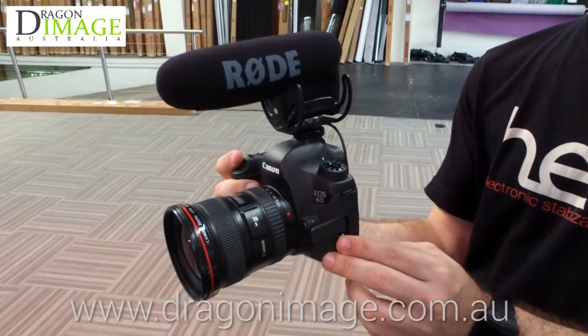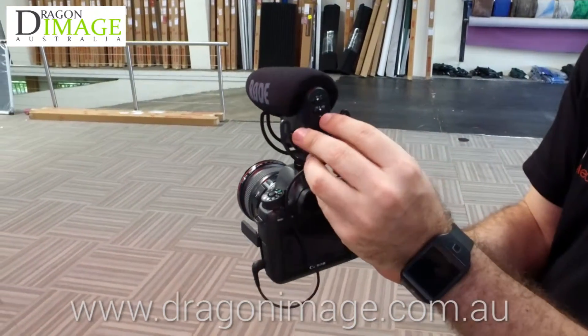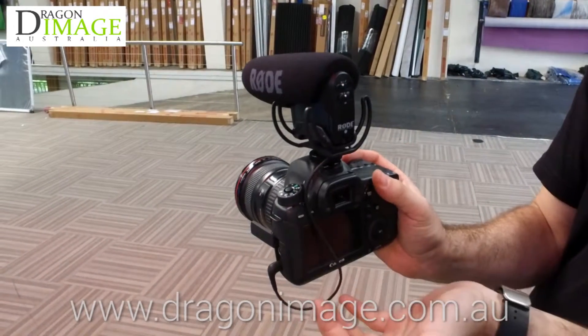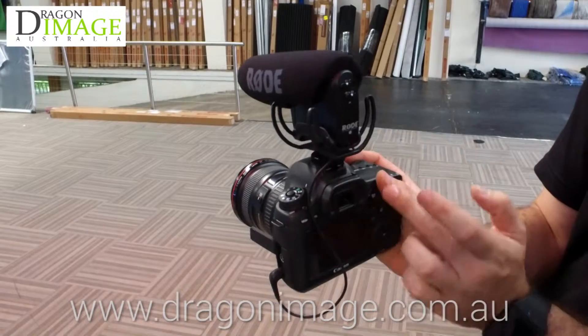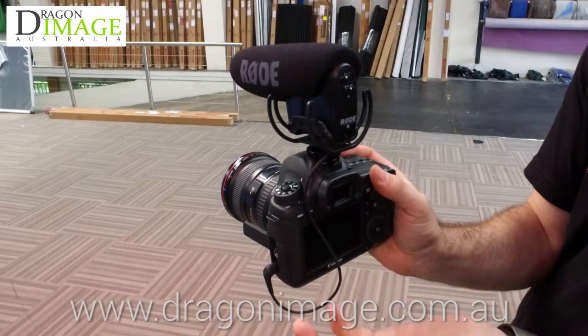Mini jack straight to the side of the camera. The advantage of this particular microphone is the fact that I have control over the output. I've got a minus 10, a zero, and plus 20. For anybody using this with a DSLR, you'd go plus 20 and then turn it down in the settings in the camera, because the preamp in the camera isn't that great.